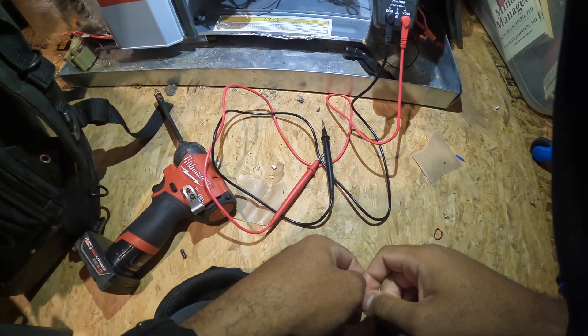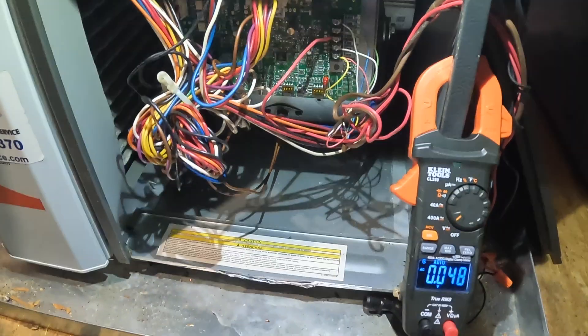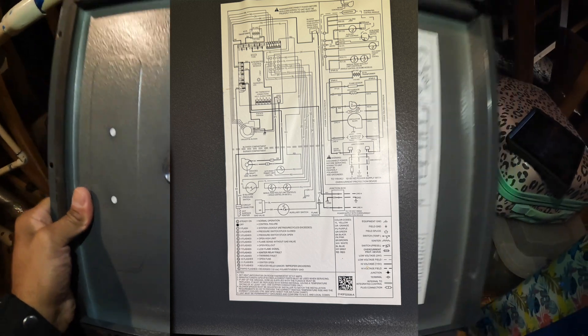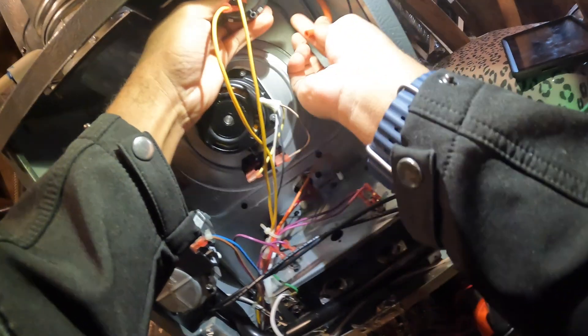One, two, three — no. Looks like two flashes. Pressure switch still closed. Let me see. That seems to be pretty clear.